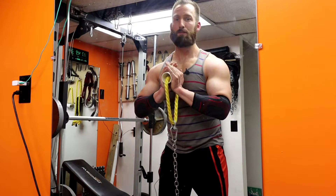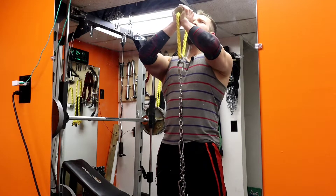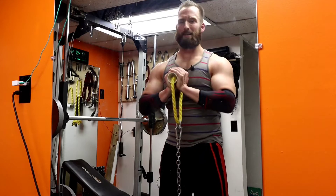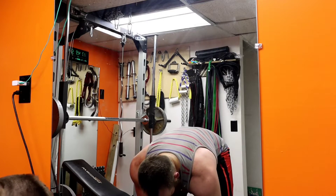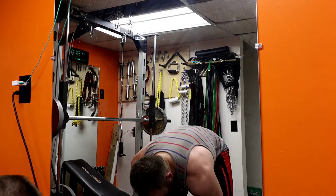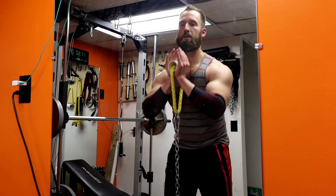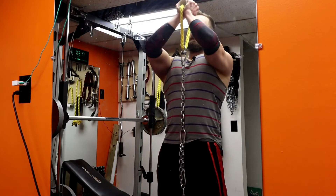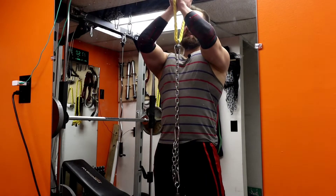If you've got some juice or you're feeling spicy, go for another one. You can also lighten the weight and go again — just focus, do some nice controlled reps, and then back into it.